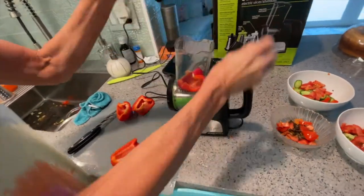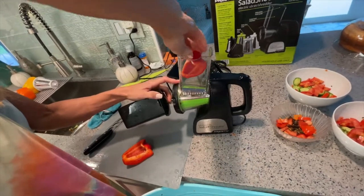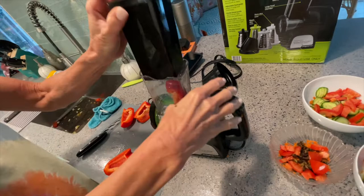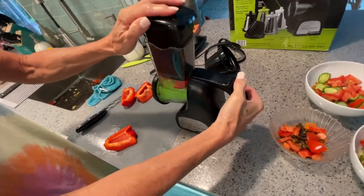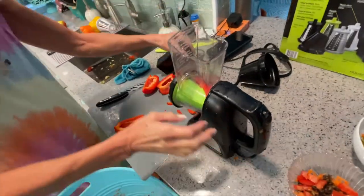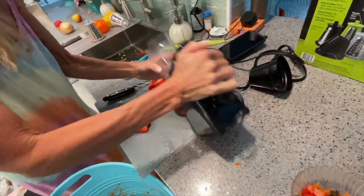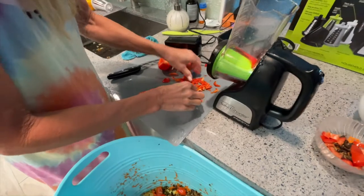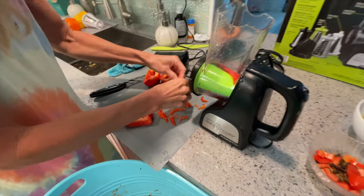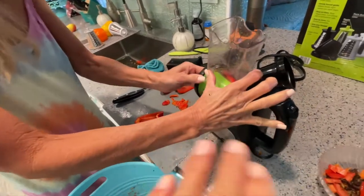Oh my god. It has to be more like this. Well, we'll just see. I hear thunder. Go, just try it. All right, you need the slicer. You got to use the slicer. That's not going to work. It kind of broke it up. I don't mind them really thin like this, but I think if you use the slicer it'll just cut them thin.